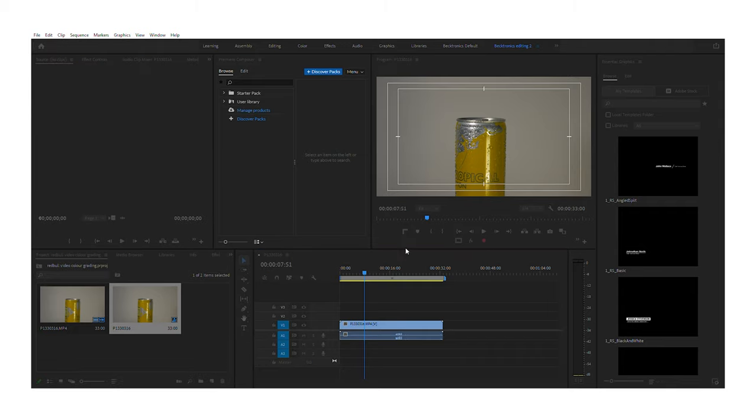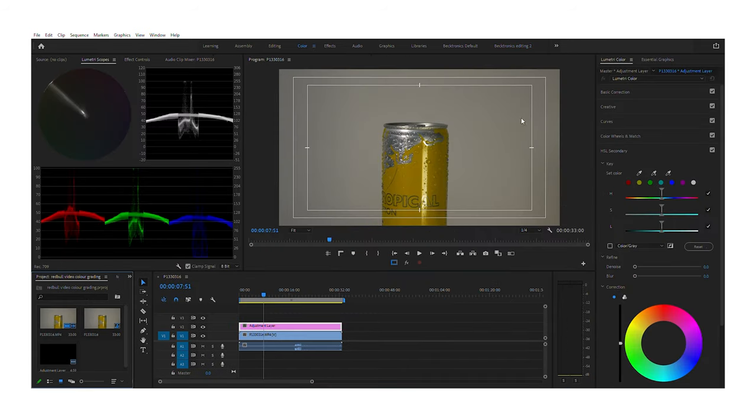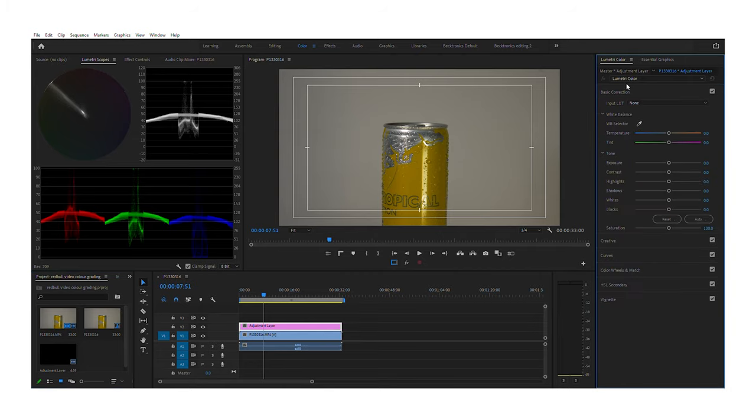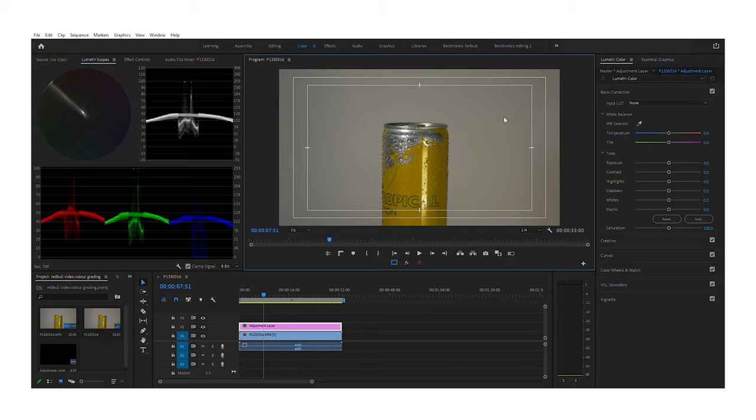The first thing I normally do is color grade my footage. I know a lot of persons may color grade last, but I like to do it first so it doesn't mess up my text or any effects — the color grading on the adjustment layer won't be a problem once I'm adding other elements. This shot is a bit flat because I shot in a flat log profile. I go to the color section in Premiere Pro — my UI may be different from yours because I've laid it out for my comfort. I have the Lumetri scope tabs open so I can see what's going on when I tweak my settings in the Lumetri color section.